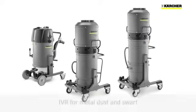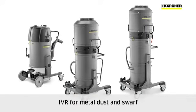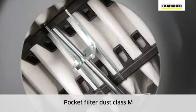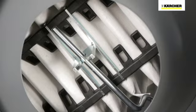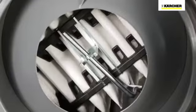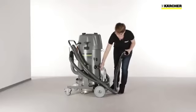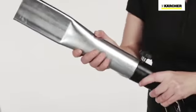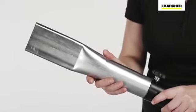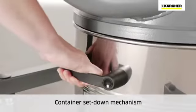The IVR series includes five robust industrial vacuums. All models feature a large pocket filter, dust class M, for removing fine metal swarf and dust. The filter is cleaned with an efficient manual filter shaker and is washable. The suction hose is located at a convenient working height. Accessories are reliably secured with a star knob. Container removal on all IVR vacuums takes place via a set-down mechanism.